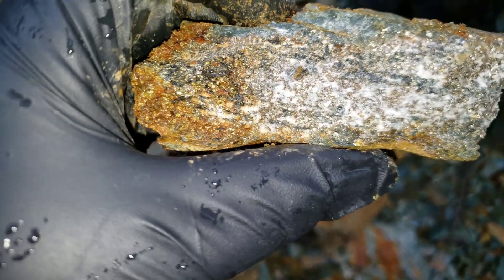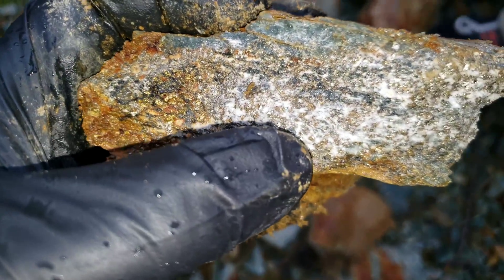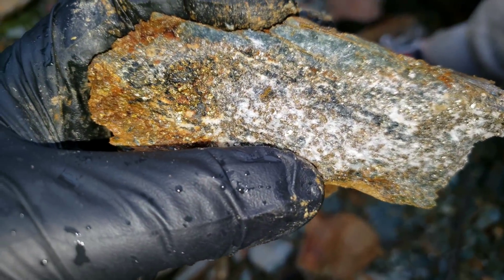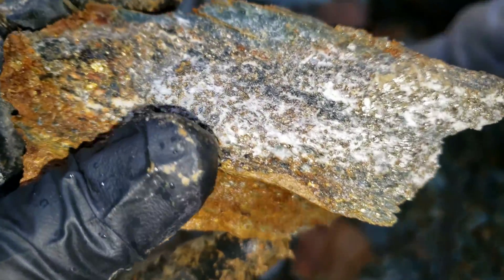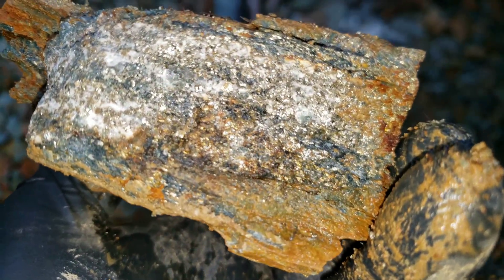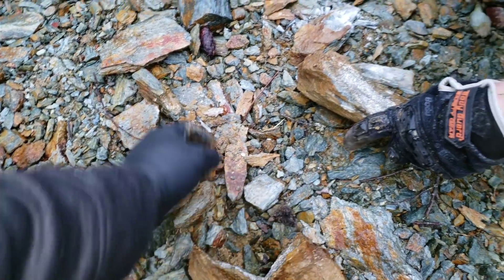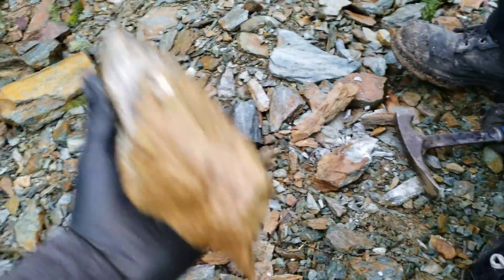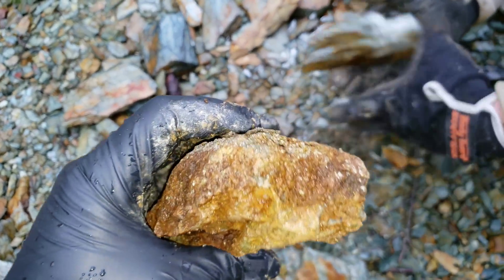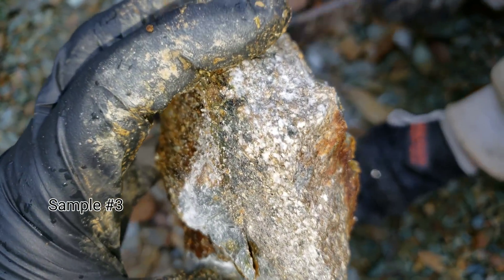So we hammered that open — you can see you have quartz, chalcopyrite, pyrite coarse and fine grained. Another decent sample. A little bit more there.